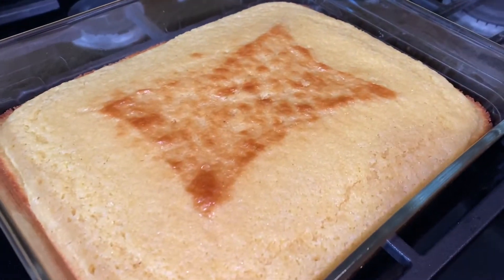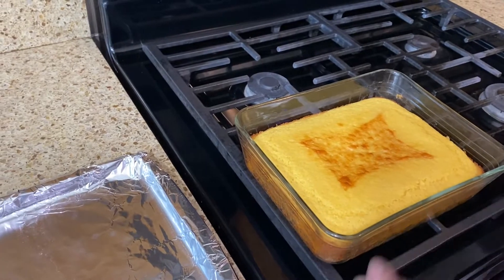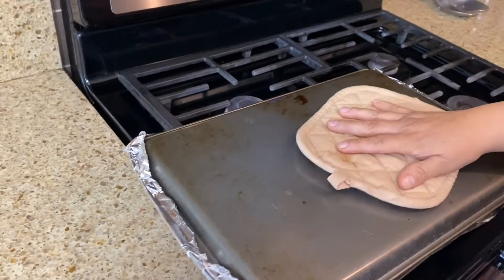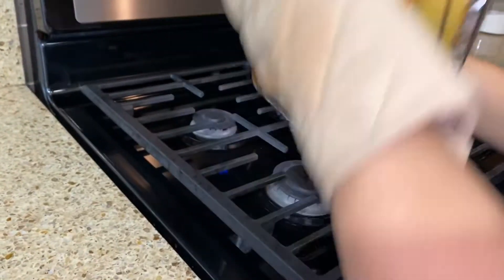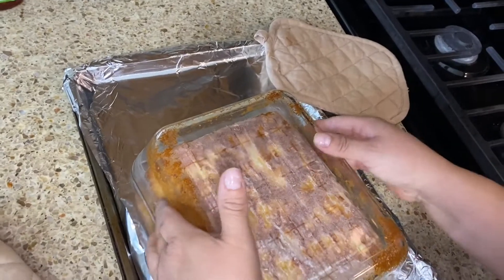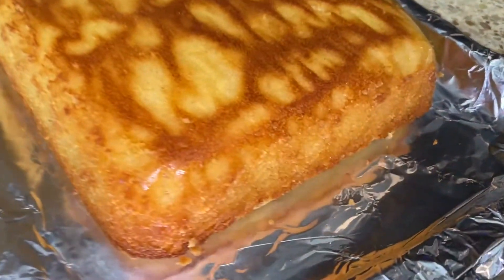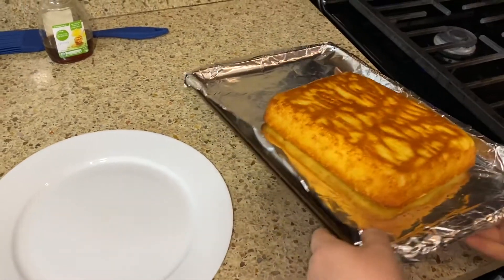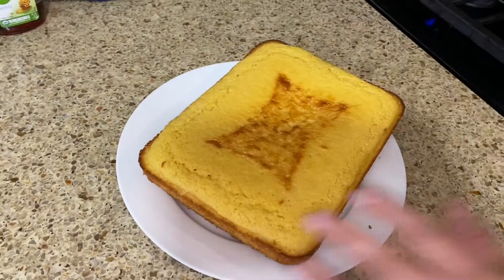Okay, so this is all done. You could actually cut it right inside the dish if you didn't use parchment paper, but since I want to flip it out, I'm going to do that — it's still a little warm. Let's remove the parchment paper. Then I'm going to flip it one more time to get it back to the top.